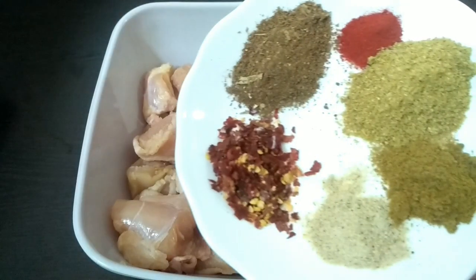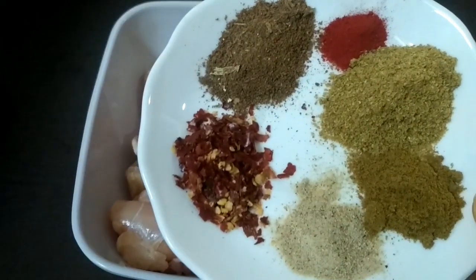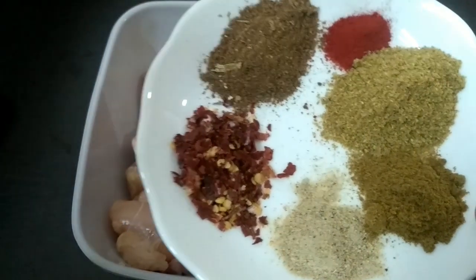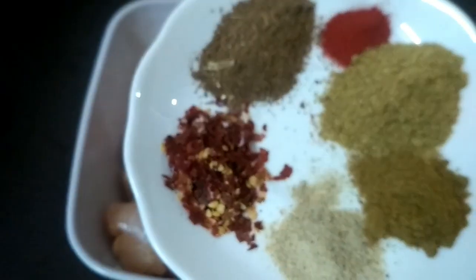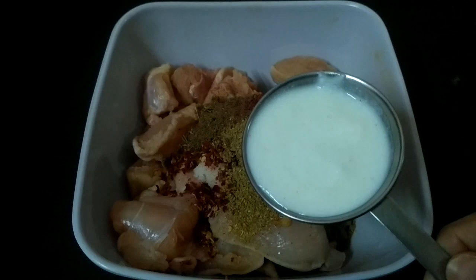Now we will add more masala: 1 teaspoon red chili flake powder, half teaspoon chaat masala, 1 teaspoon zeera powder, 1 teaspoon dhaniya powder, half teaspoon red food color, and 1 teaspoon garam masala powder. We will add all the masala.